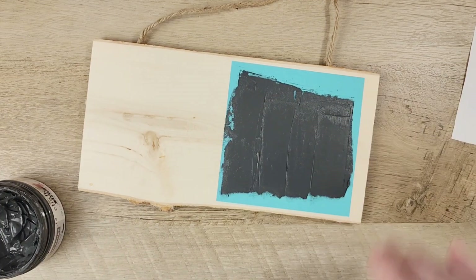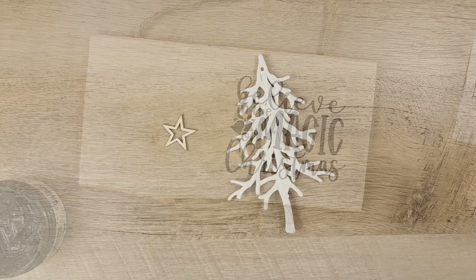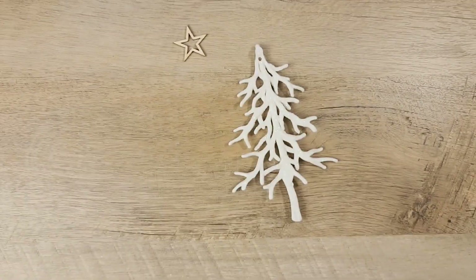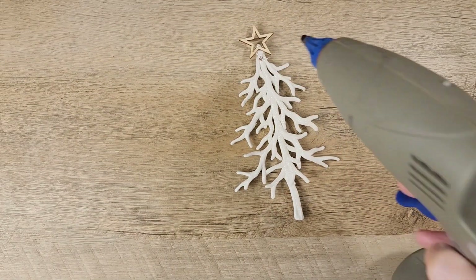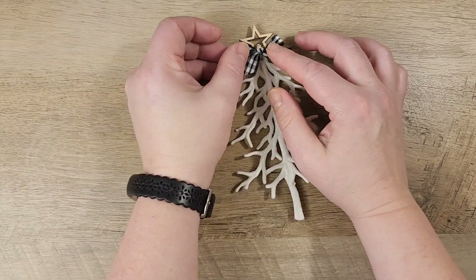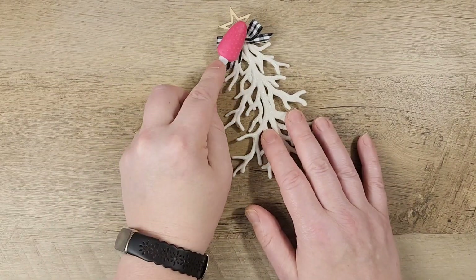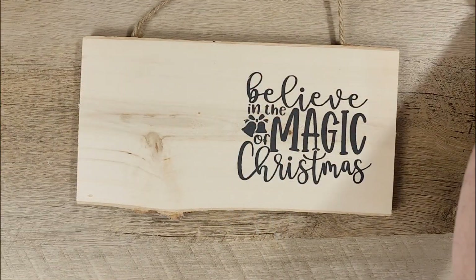Now here's the magic — let's pull that stencil off and see what it looks like. While that is drying, let's put together our Christmas tree. I'm using these ornament Christmas trees that I found at the Dollar Tree — they come in a two-pack. I'm adding a hollowed-out star to the top and a little gingham bow. The star I got on Amazon, so I'll get that linked in the description box below for you.